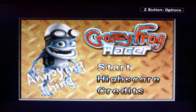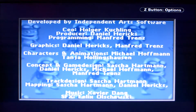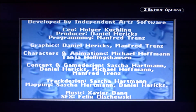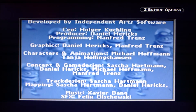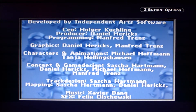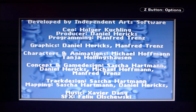So, okay – that was Crazy Frog Racer for the Game Boy Advance. I'll let the credits roll. Not necessarily something I'd need to keep at any cost. It's playable, let's put it that way, but I find it a bit dull.